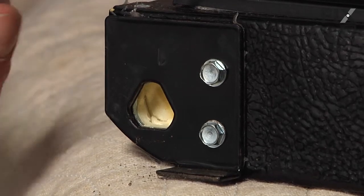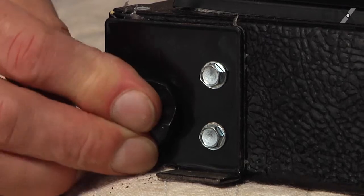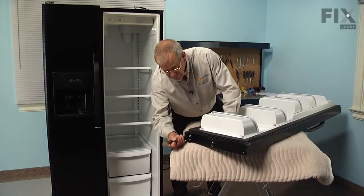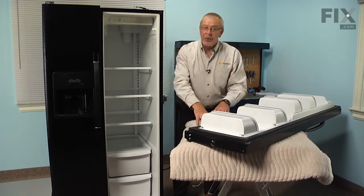Now there's a three-sided base on that bearing, so we just line it up in any of those positions. Press it firmly into place and tap it in until it bottoms out, and now we're ready to reinstall the door.